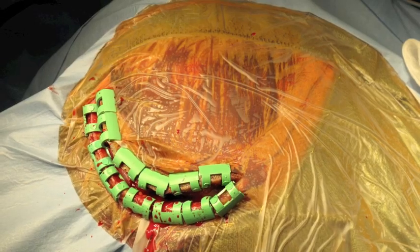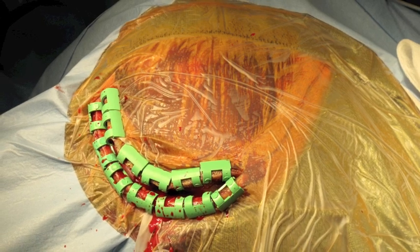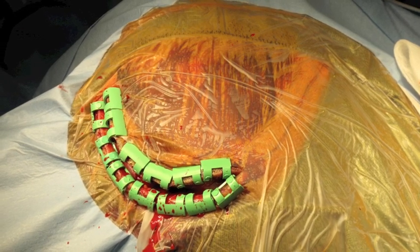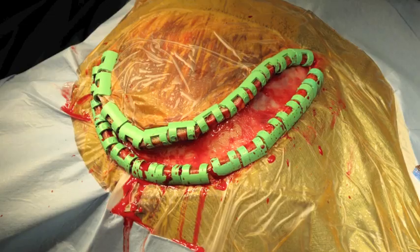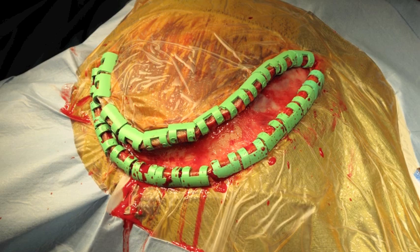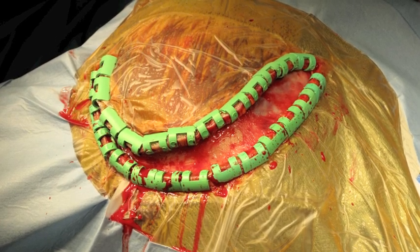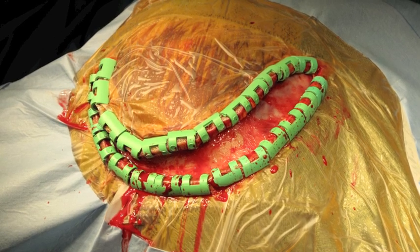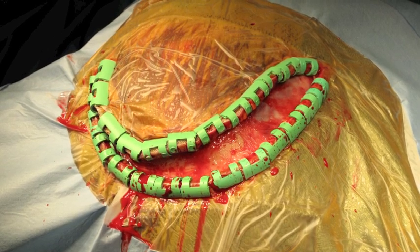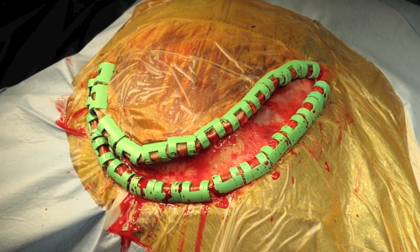A linear incision down to bone is made starting at widow's peak and extending to the superior temporal line. Raney clips are placed to reduce scalp bleeding. The skin and soft tissue from the superior temporal line to the zygomatic arch are then carefully incised and divided down to the temporalis fascia so as to preserve the superficial temporal artery. Again, Raney clips are applied to reduce scalp bleeding.